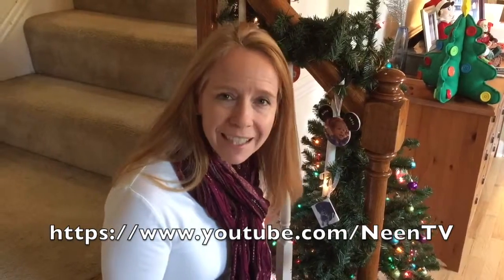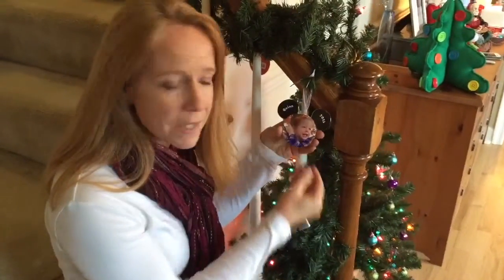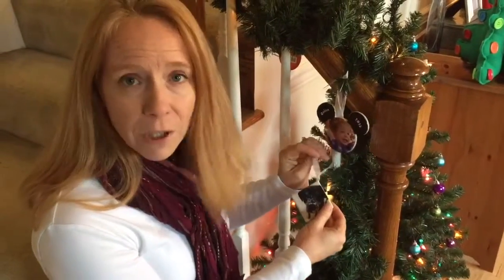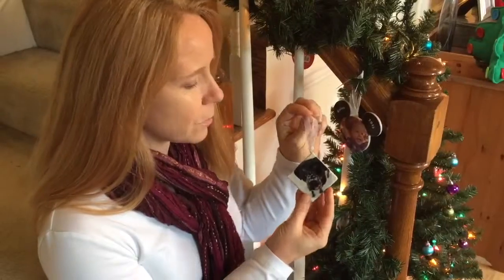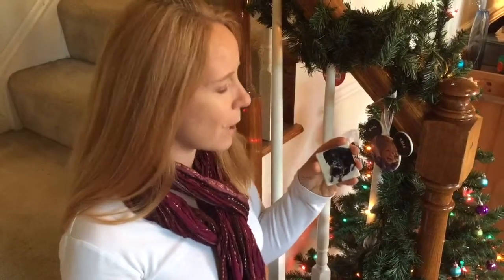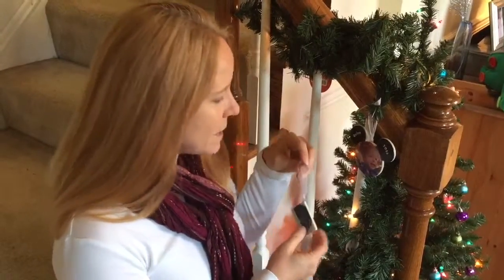Thanks for watching Neen TV. I'm Janine. Today I wanted to show you how I made these personalized keepsake ornaments using my own photos on Hallmark.com. This one is because I'm a little obsessed with my dog — if you follow me on Instagram, her name is Zena. She's a Rottweiler. And what better way to celebrate your family pet than with their own personal ornament?